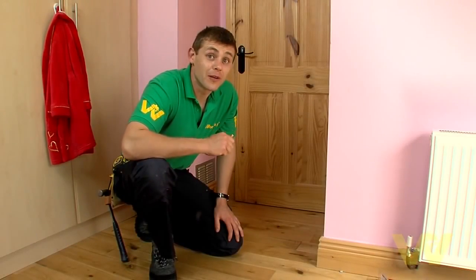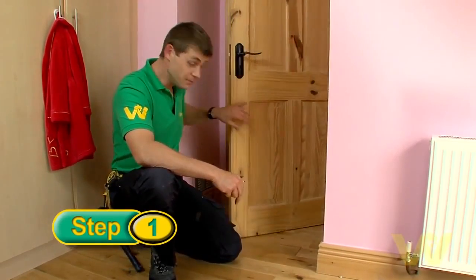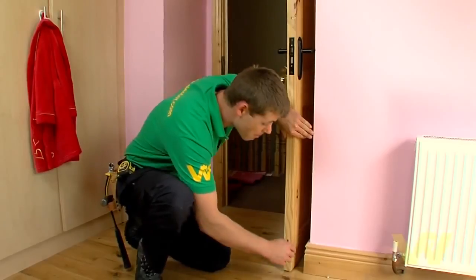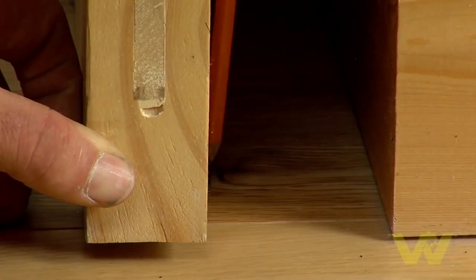Now I'm going to show you how to fit a floor mounted door stop. It's as simple as this. Open your door. Make sure your handle isn't hitting the wall. Mark the floor with a pencil.